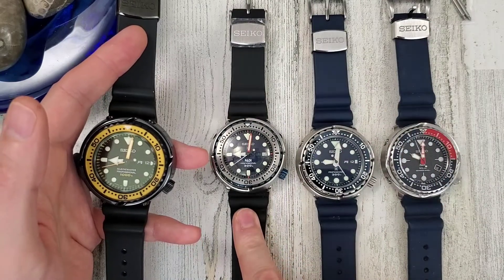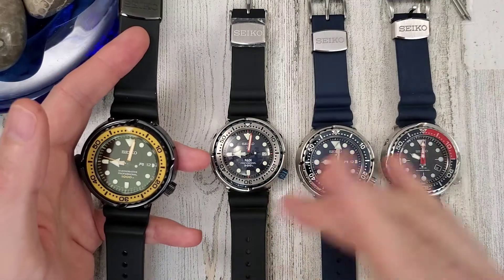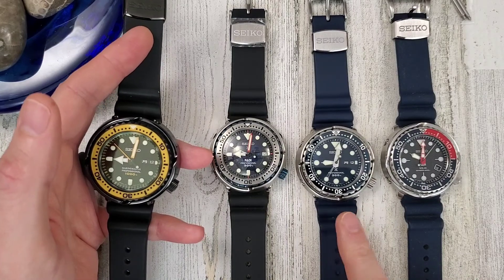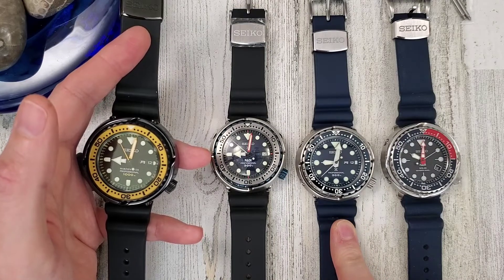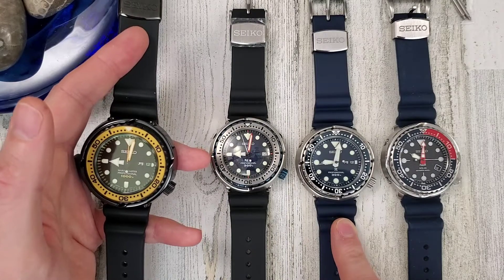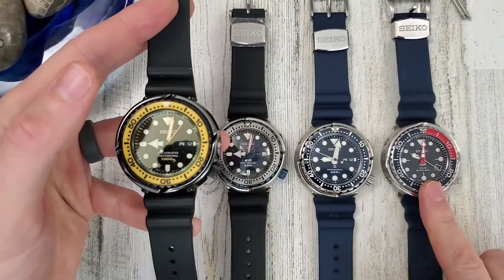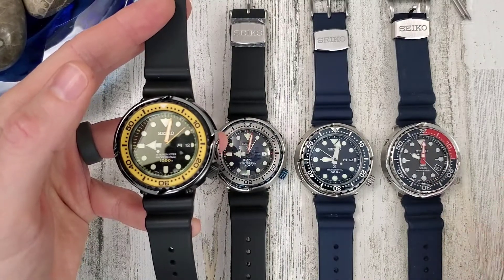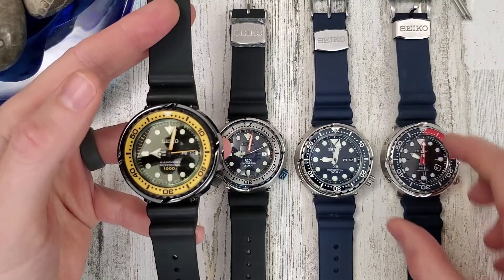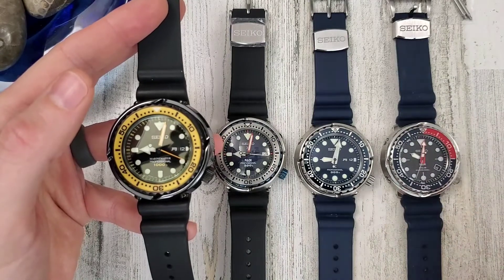The 039 is on eBay right now for $2,500, though it's been listed there for about a year. The current model SBBN 043 is on Gnomon dot com - I believe they're out of Singapore - for $1,420. The solar tuna I believe is around $400-500 with the plastic shroud, and the aftermarket metal shroud is about $100.